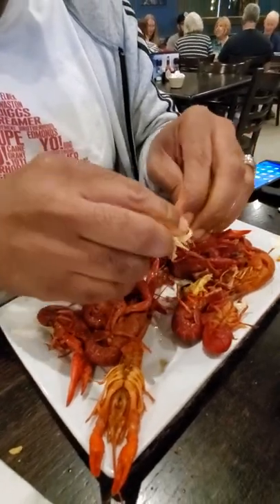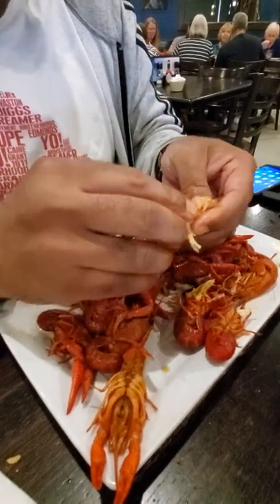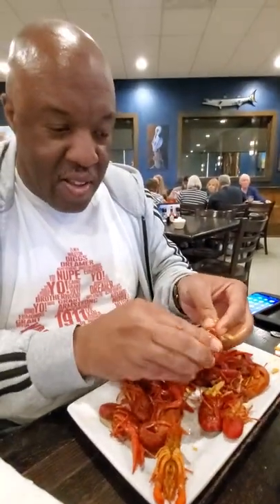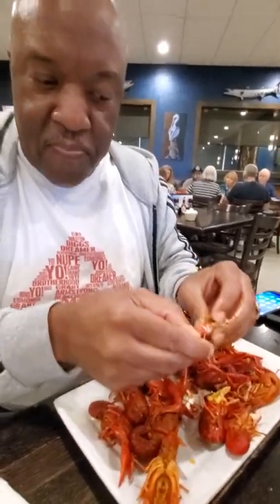You peel that off, you peel that off. You've got to be very delicate with it. And you keep on working your way down until you get to the bottom, like that there.